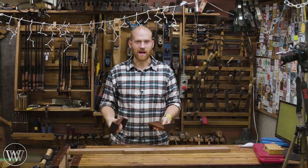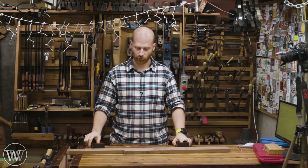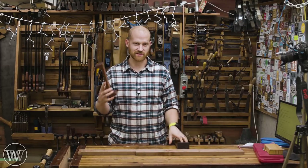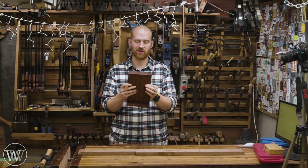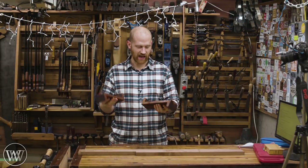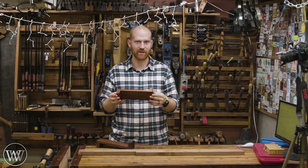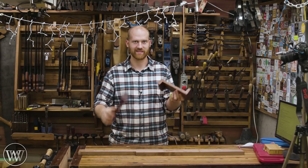Hey y'all, I'm James Wright and welcome to my shop. Today we are making bench hooks, and these are a great simple tool for making your joinery. Whether you want to cut a tenon, do some paring, or just slicing a board to length, a bench hook makes it very easy to do at the bench. These are made out of a single piece of walnut. We're going to look at exactly how we make these out of a single piece without any joinery. It's a good project to learn chisel work, saw work, and experiment and play around. So let's dive in.